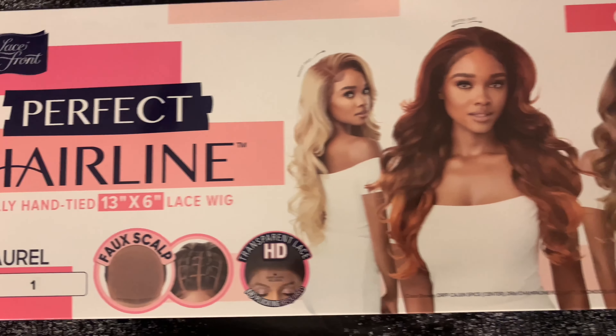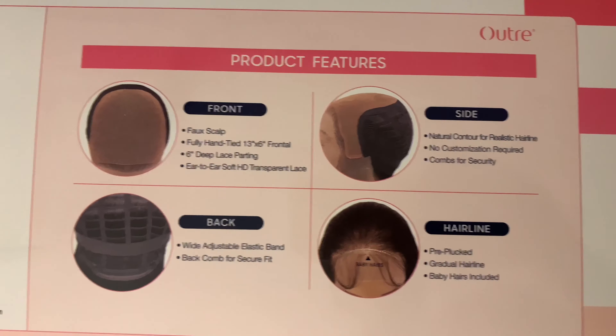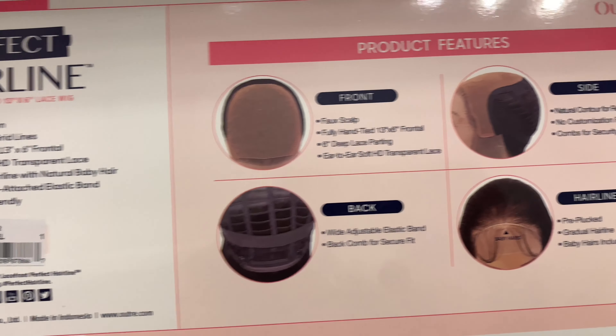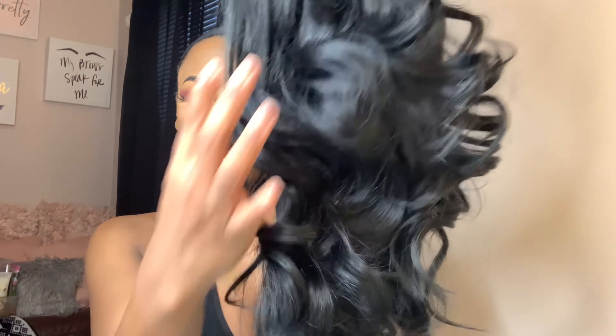Today I'm going to be reviewing the Perfect Hairline fully hand-tied 13 by 6 lace wig by OutTray in Laurel. It's a transparent HD lace and no plucking is required. Hey, I hope everybody is doing good today.